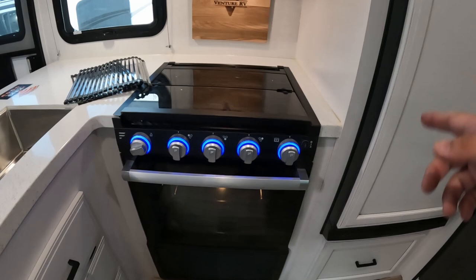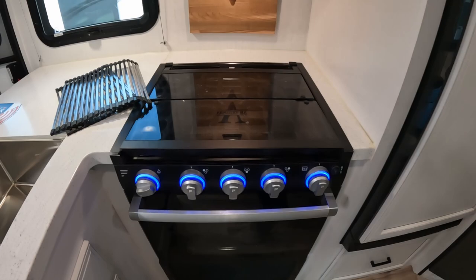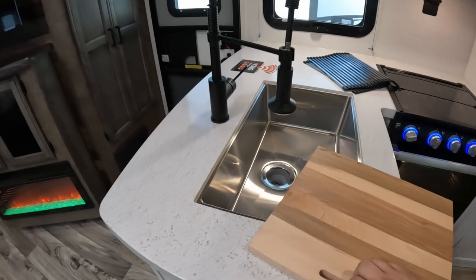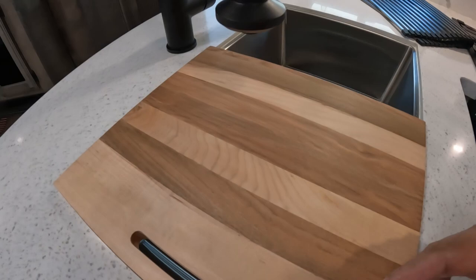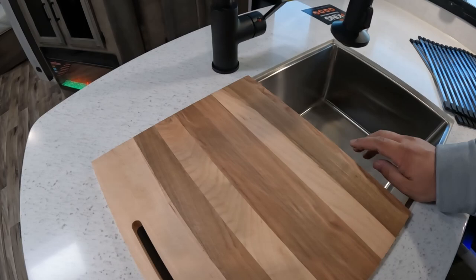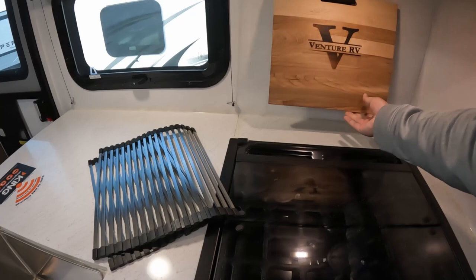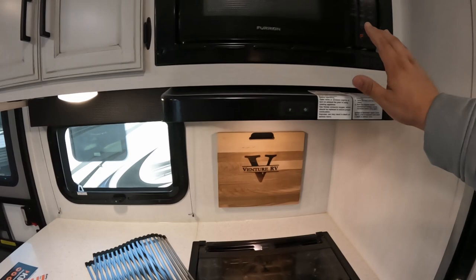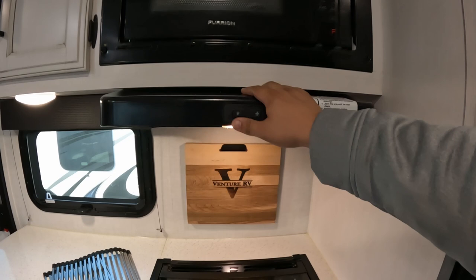You have your oven and stove, all Furrion, it's also lit and will tell you if you bump it on accidentally. Three burners on top with the Furrion logos in the middle of the burners. You have the Venture RV cutting board that comes with these RVs - it fits perfectly so you can be cutting and moving things over. However, be forewarned: it's actually really bad for your knives to use bamboo cutting boards as it's very hard wood.